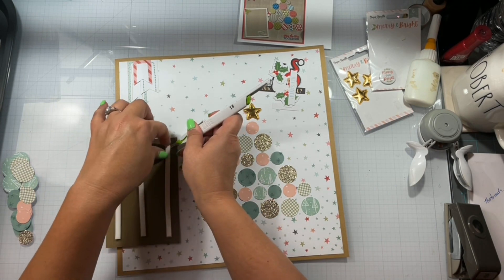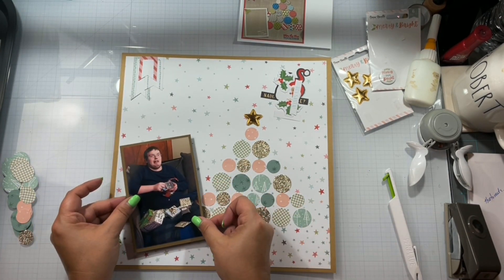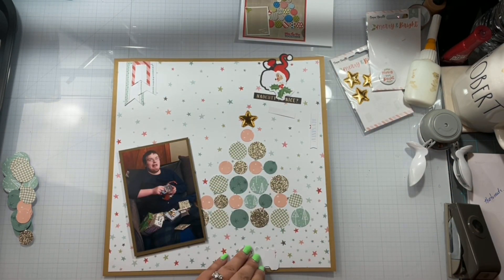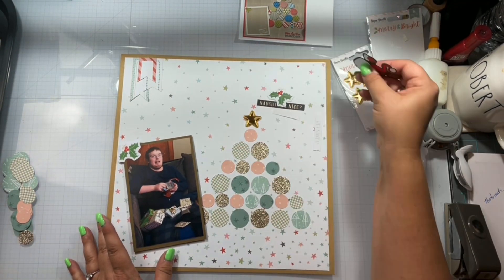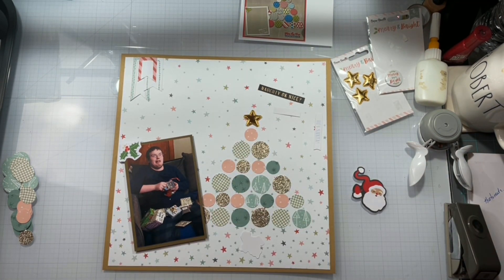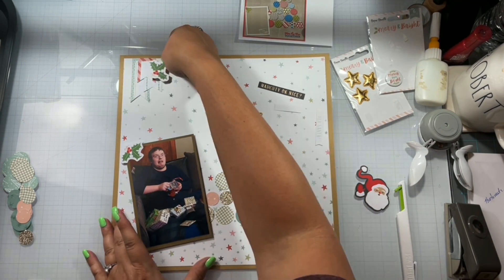So I'm going to take the Brutus Monroe foam tape and use that to pop this picture up. We get that stuck at a nice little angle. You see me trim all those little banners down. I do take these cute little holly berries — I'm going to stick one right to the picture, and the next one I'm going to pop up on some foam tape as well and layer it up over those labels.